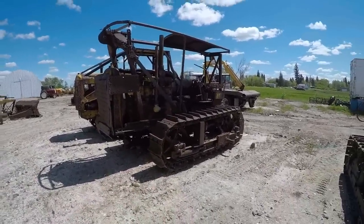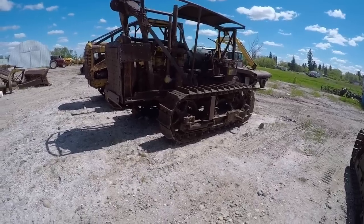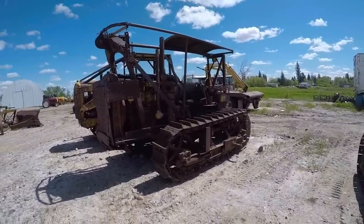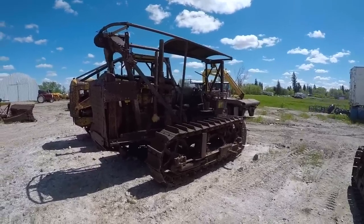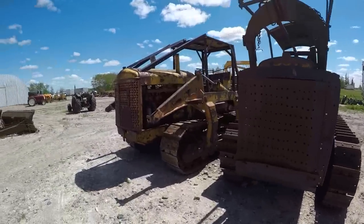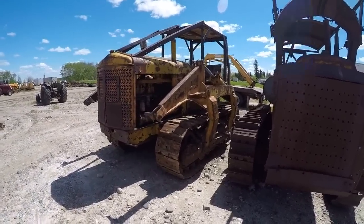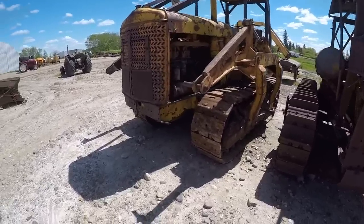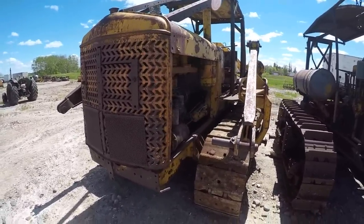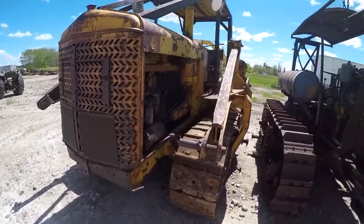This is another one of our Cat 60s. This is one that we recovered from the bush about a year and a half ago. It's all complete — everything's here. It's seized up, but like anything it just needs a little TLC from being sat for so long. Then we've got a big old Cletrack FD. When we picked it up, it was missing the oil pan and one connecting rod cap. So we're trying to track down some parts for that big old Hercules diesel.